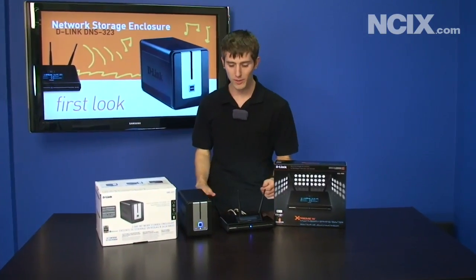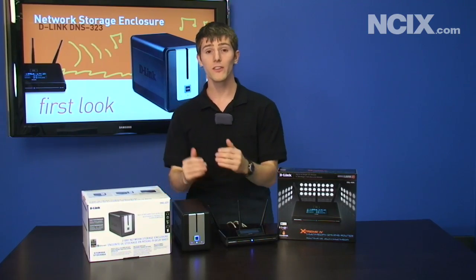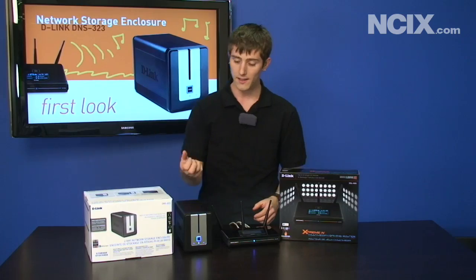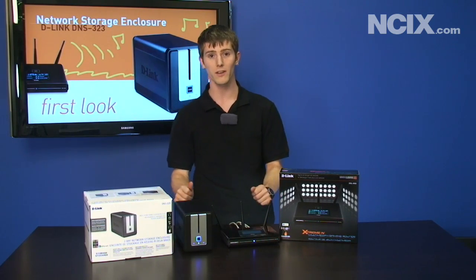Hi, welcome to NCIX Tech Tips. Today we're going to be covering building a high-speed home network to stream your media files around, secure your data, and control access to your data for everyone on the network. D-Link was kind enough to send us a DGL Gamer Lounge 4500 router, as well as a DNS 323 NAS. We'll get into some more details about these products in just a minute.